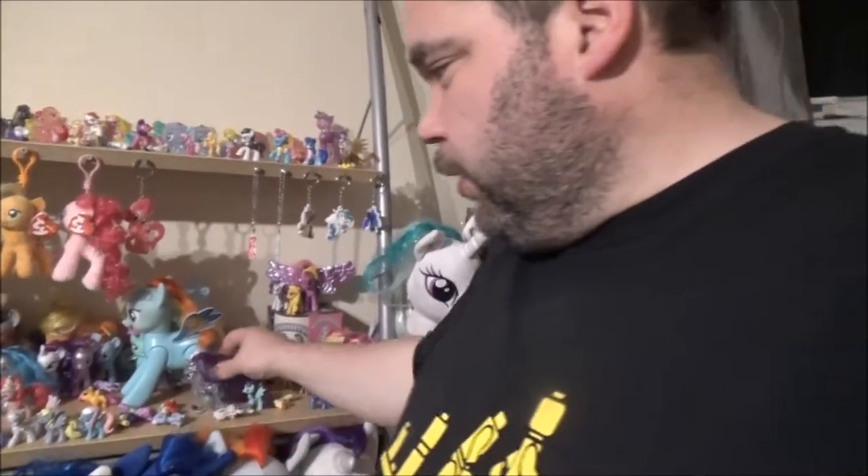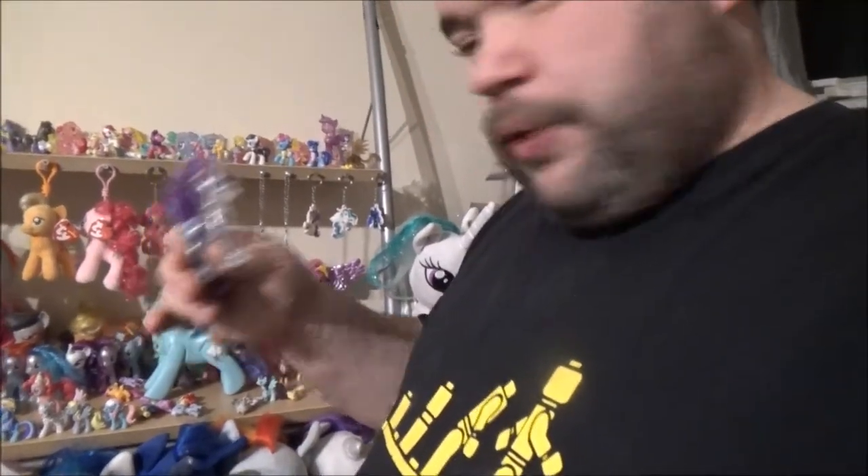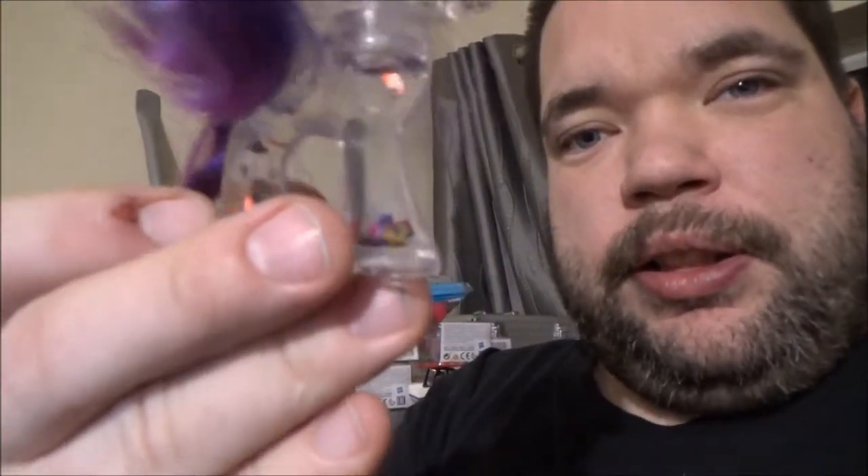I am here in my lounge. Mum works in a charity shop and I've got a few goodies from her today. I've got this Generation 4 My Little Pony Rarity, and she's like a snow globe — it works better if I turn her upside down and give her a shake. There are little glittery bits in the bottom; she's supposed to be like a little snowy globe thing.